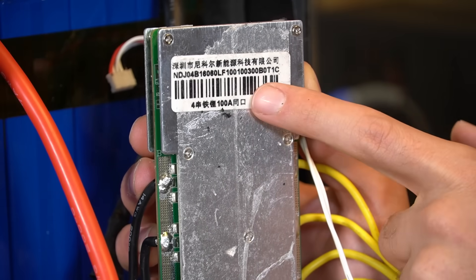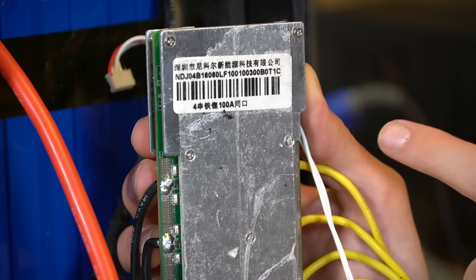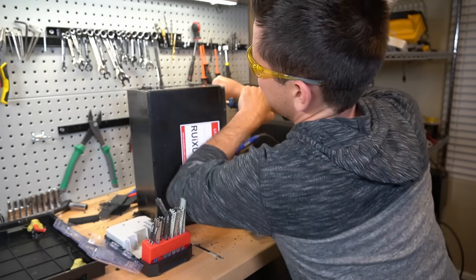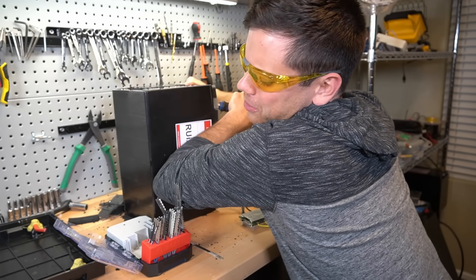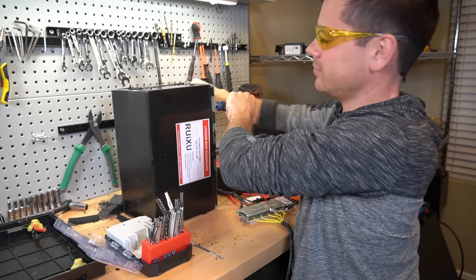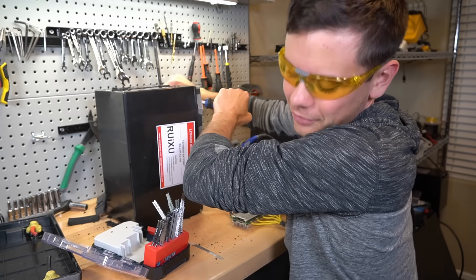Here's the number on the BMS — if we could look that up on Alibaba and try to find this, that would be great. I hate opening up stuff like this. I used to open up toys when I was a kid and it's just so dangerous. But I want those lithium iron phosphate cells.